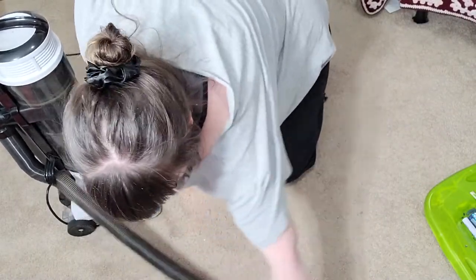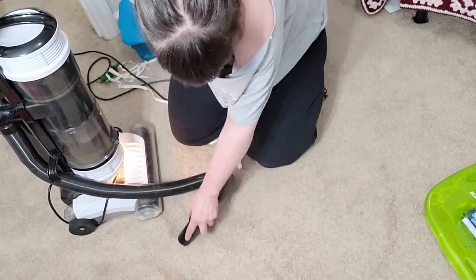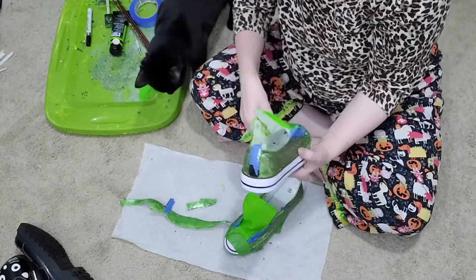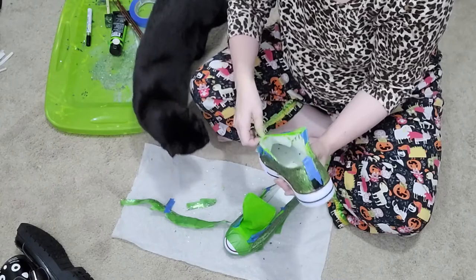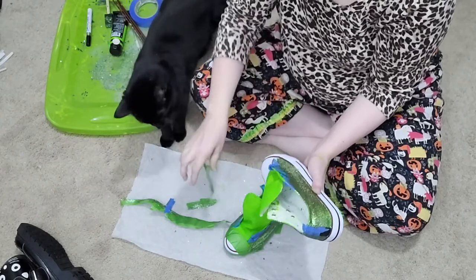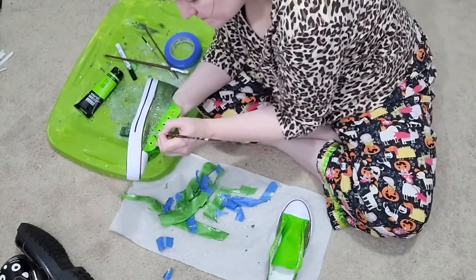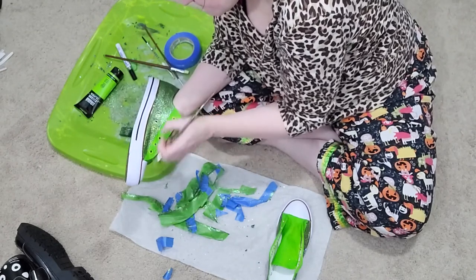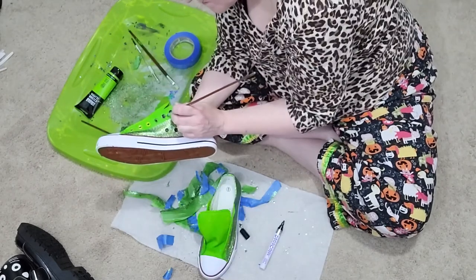Now, we all know that glitter is awful, but weirdly, it's easier to vacuum off the rug. The next day, I removed the painter's tape, and Jimmy, of course, showed up. Tape is one of the various things that Jimmy is always interested in. I proceeded to touch up the paint and the glitter. If there is a heavy spot of glitter, just scrape it down. I didn't feel I needed to seal the sneakers.